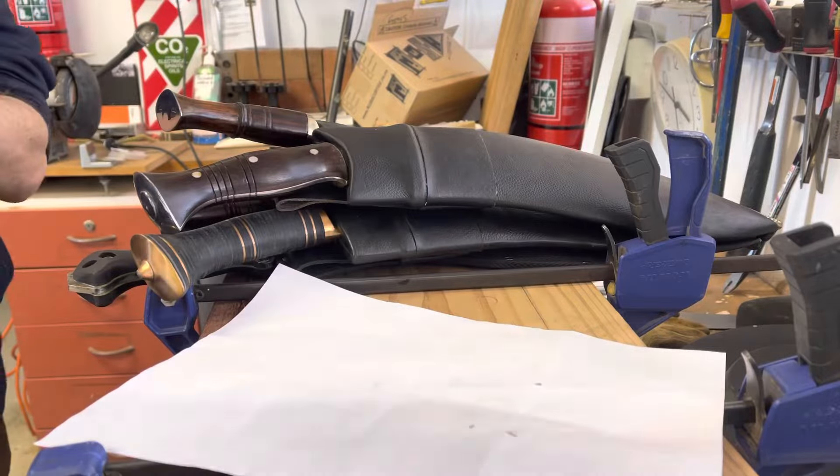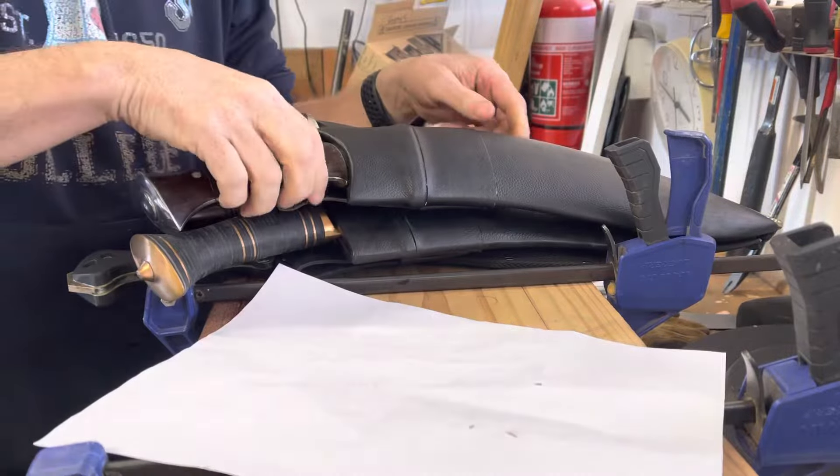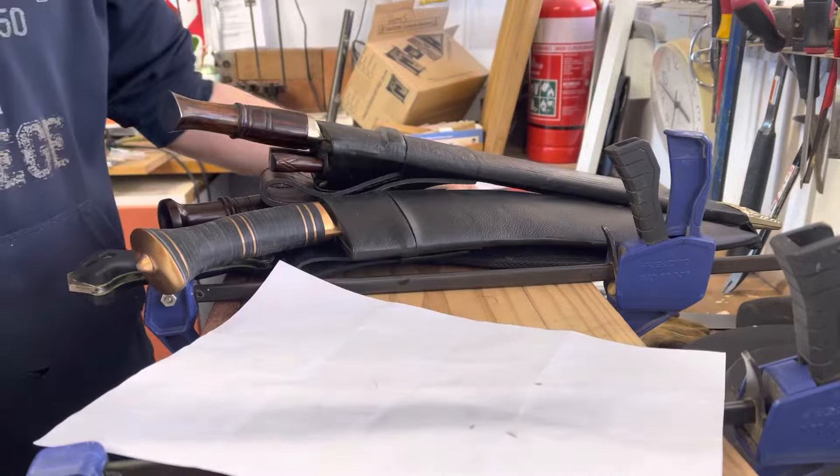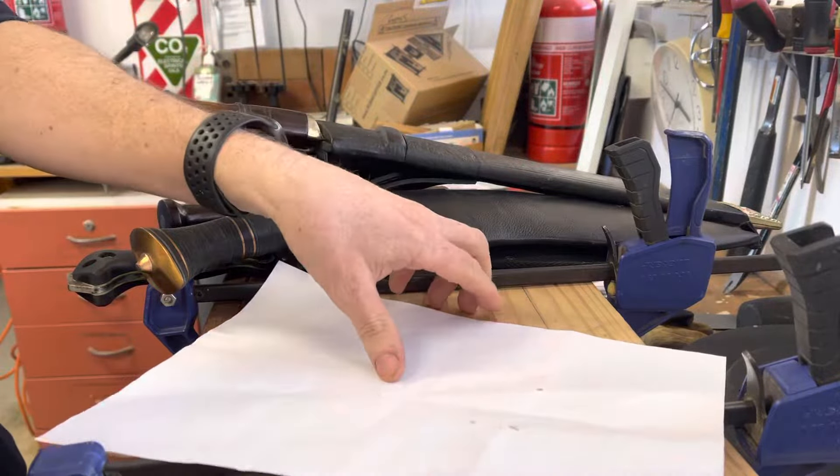Okay, so it's Friday night — let's do a little bit of slicey dicey. It doesn't prove anything except maybe I have too many kukris, but just for fun.